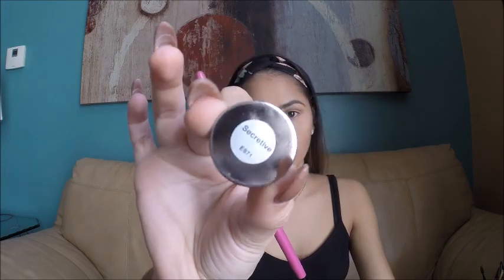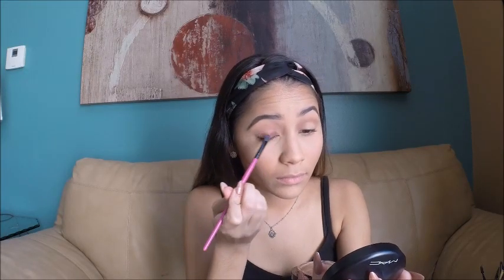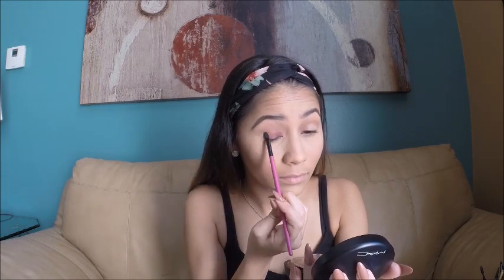To apply my lid shade I'm using the BH Cosmetics flat brush with a Morphe single shadow in the shade Secretive ES71, packing it onto my lid. At first it was too light, so to intensify the pigment I used MAC Fix Plus — applied it onto my brush, dipped it into the eyeshadow, and put it on my lid. The difference is amazing.